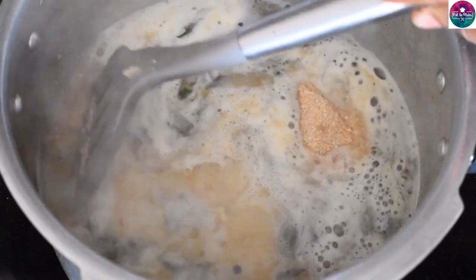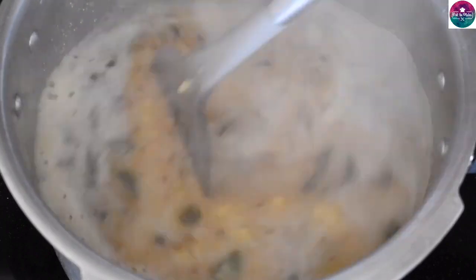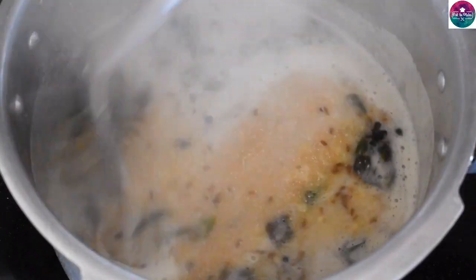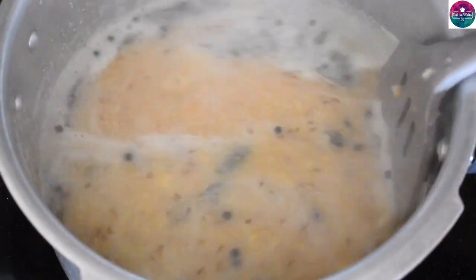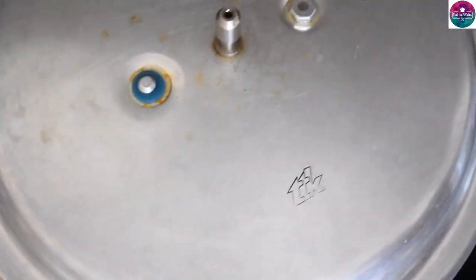If you want to make a new recipe, please subscribe to the channel. If you like, press the bell symbol for notifications of our new videos. If you want to see our interesting recipes, please comment in the comment box.